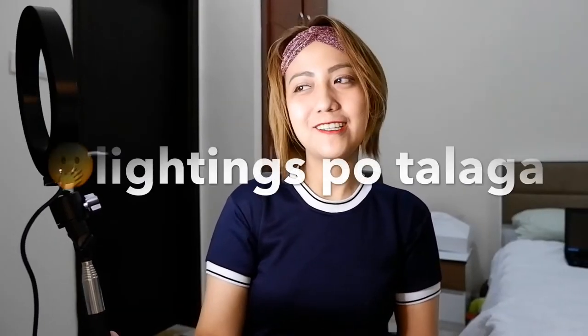Maadjustan mo naman sya — nakikita naman ang kaibahan. Nabawasan na ang ilaw nya, tapos lalakasan natin. Ayan yung pinaka malakas. Paikot na to — cycle na, cycle! Guys, meron pala syang yellow para mas maganda yung blend nung lightnings.